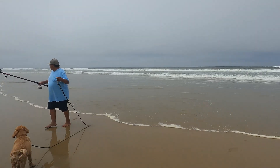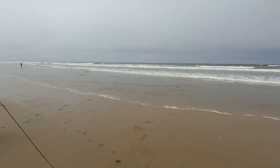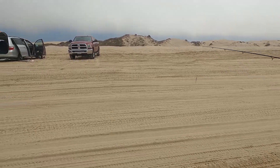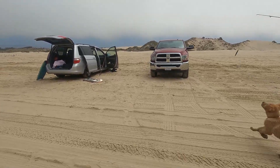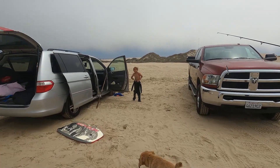Let's go get our wetsuits on. Do you want to go in the water? Cody, stand on the boogie boards while you get dressed so you don't get sandy — though you're already in it.